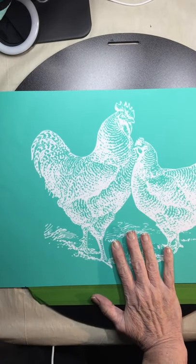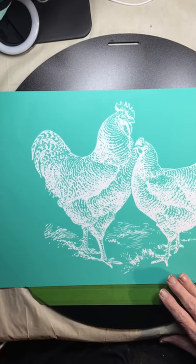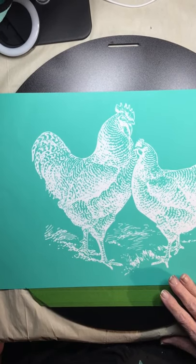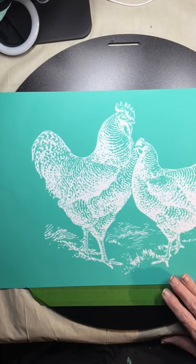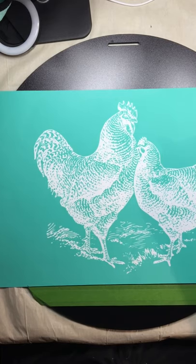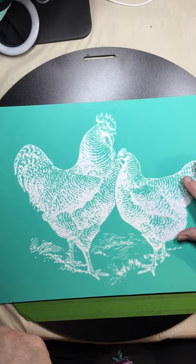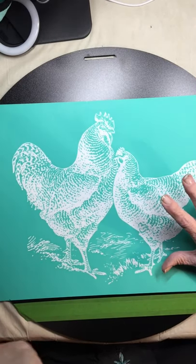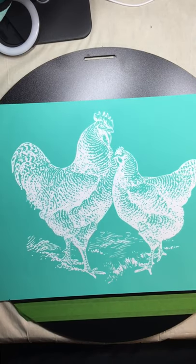Hi everyone, this is Star. I am an independent Chalk Couture designer and I've been so excited about all this I couldn't wait to show you. One of the reasons is the first one I ever saw was this chicken and I just loved it.